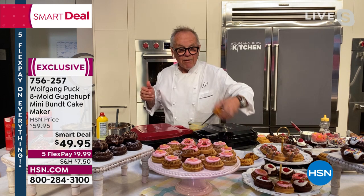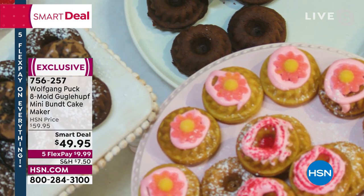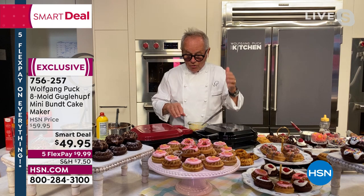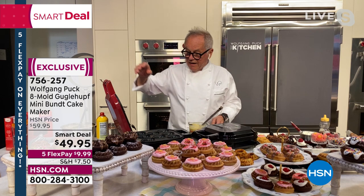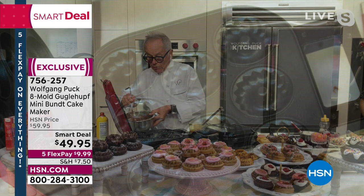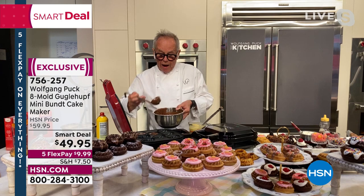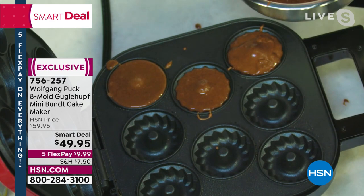You can decorate them — look how beautiful — and it's so easy, even children can do that. Let me show you how easy this whole thing is. I have my Bundt maker right here — you can see eight of them in one shot. I made a store-bought mixture, but you can make your own batter if you want. Just take a ladle full and fill them up. You can use a squeeze bottle too, but it's simple with a ladle — I'm sure everybody has one at home.